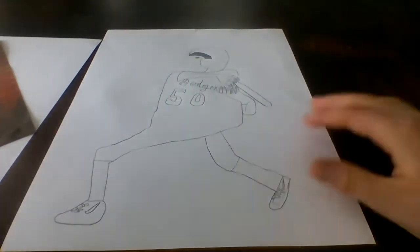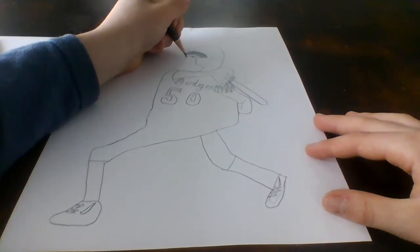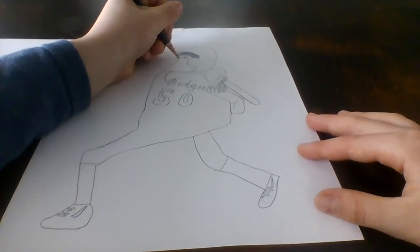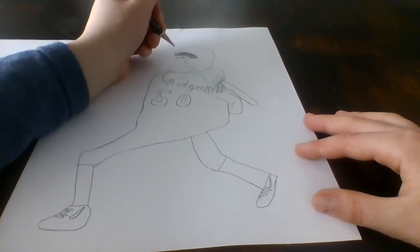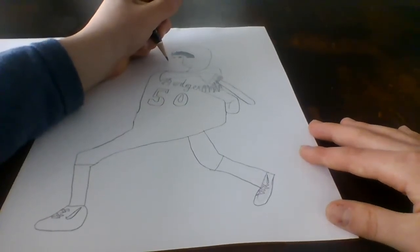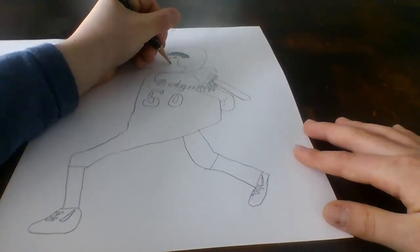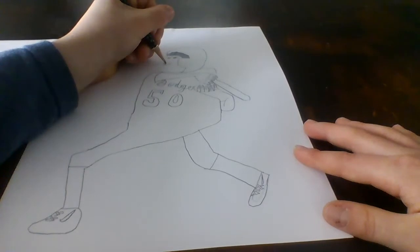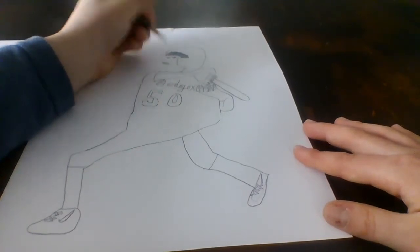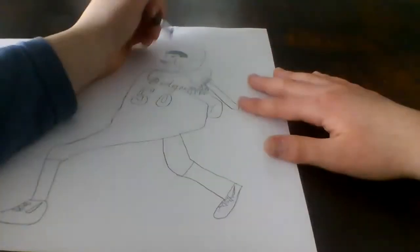Alright, so we're going to finish his face now. For his nose, we're going to go like that and make a little pointy thing, and we're going to make two nostrils — like a little oval shape. So then he's kind of like smiling a little bit. This looks kind of weird. Hold on, I need to draw his nose more in the middle of his face — I'll erase that up there.